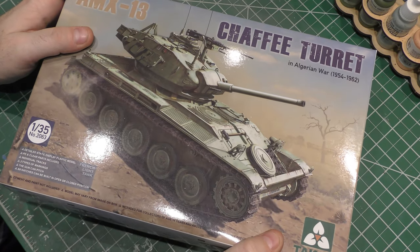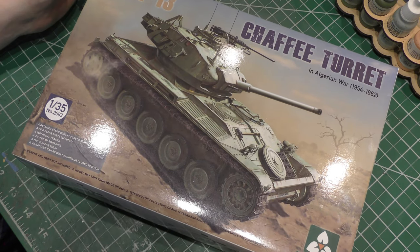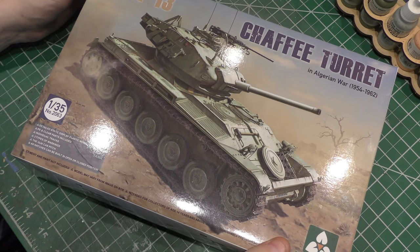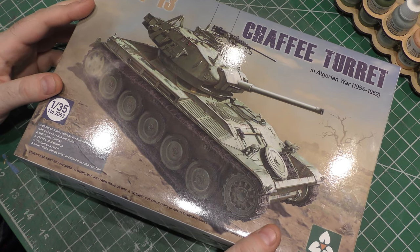Hey there, everybody. Here I am, back with a brand new box on the workbench. I've been doing a lot of armor lately, haven't I? But don't worry, I will be getting back to the Warhammer, to the sci-fi, to the airplanes, to all that stuff real soon. It's just a lot of the armored vehicles and tanks and stuff have caught my eye.